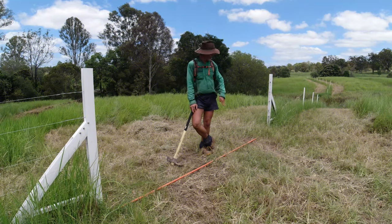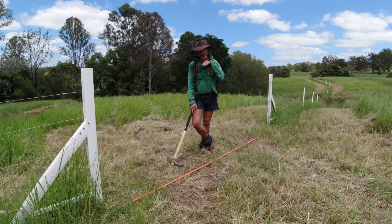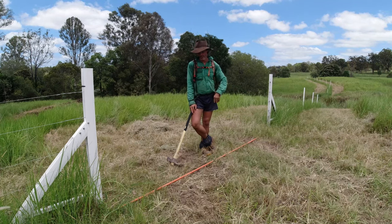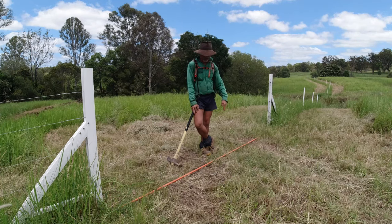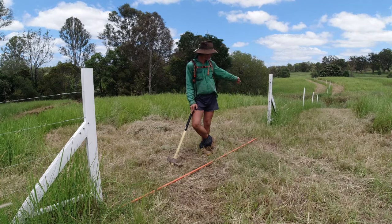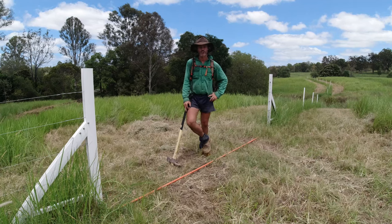I'm going to start by tipping off the top of this grass, because it makes it so much easier to dig with your post hole shovel once that first inch of grass is taken off the top. I've got a bit of electrical conduit here which I'm going to use underground. I've laid it down as a guide so when I'm chipping away I can keep it in a straight line and not end up well off the mark by the time I get to the other end.